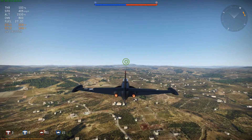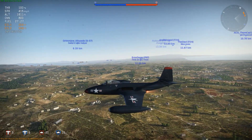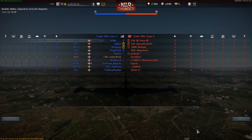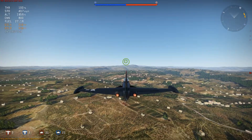We're going up against the Germans, which I'm pretty sure we're going to be going up against Hortons and 262s. So what we're going to do is climb up over here to the side and see what happens.